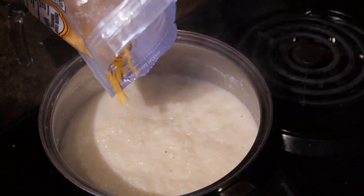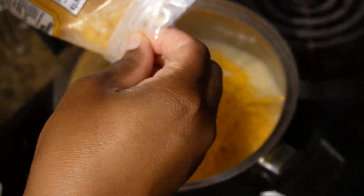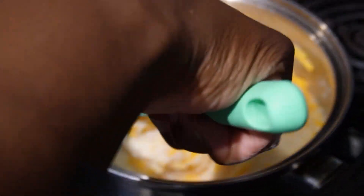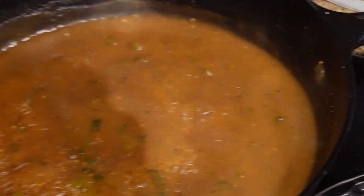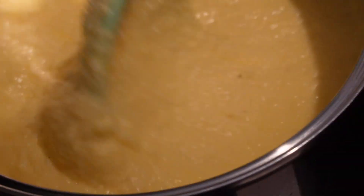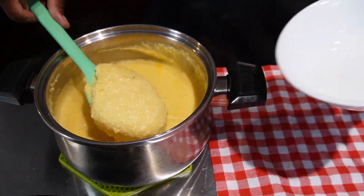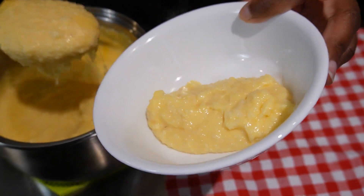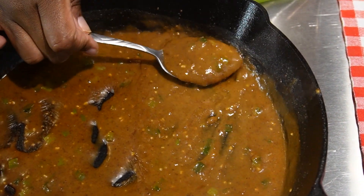Now we're going to add about two cups of medium shredded cheddar cheese to our grits and stir it in to make some good old cheese grits. Now that the grits and the gravy are done, we're going to do the fun part and plate it. Let's go ahead and make our nice bowl of shrimp and grits.